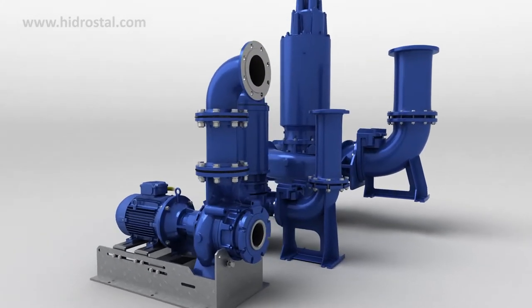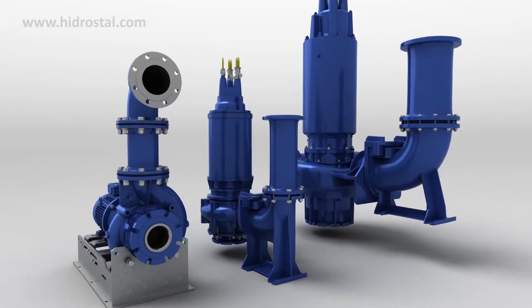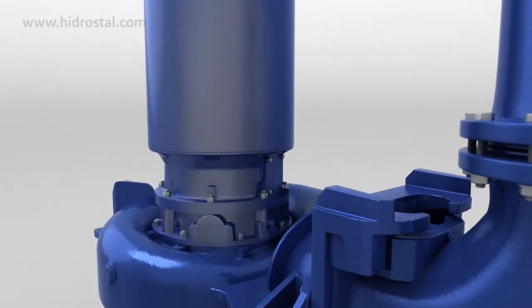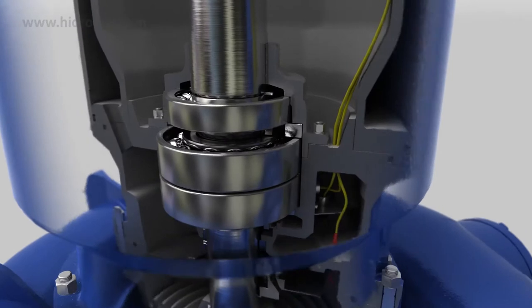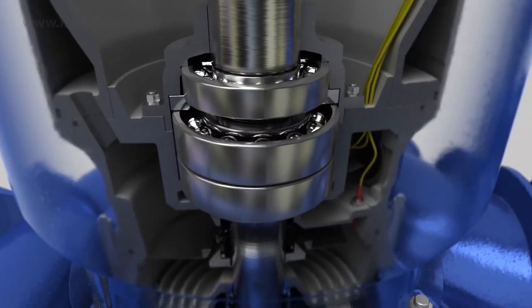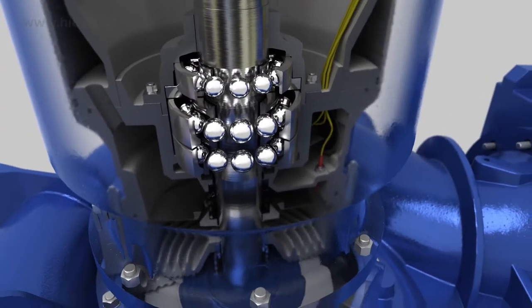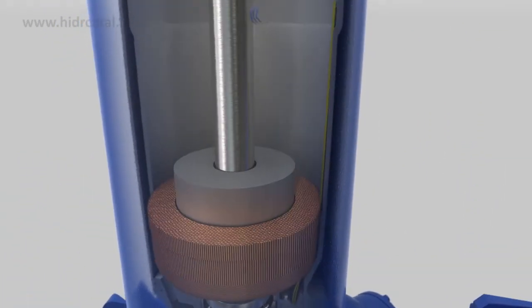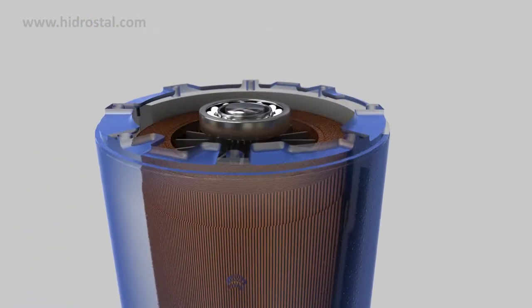All Hydrostyle pumps are built to last and outperform other brands. Attention to detail is a defining characteristic of all our ranges, with features such as precision-engineered heavy-duty shaft and bearings and high-efficiency dry motor with class F insulation.